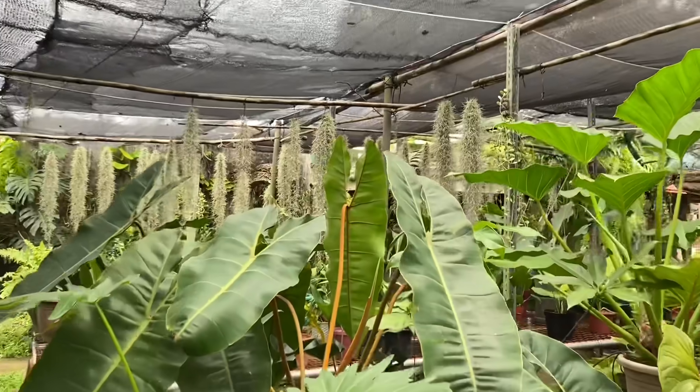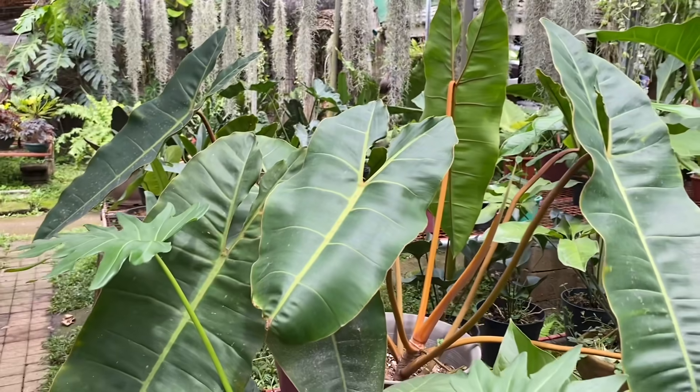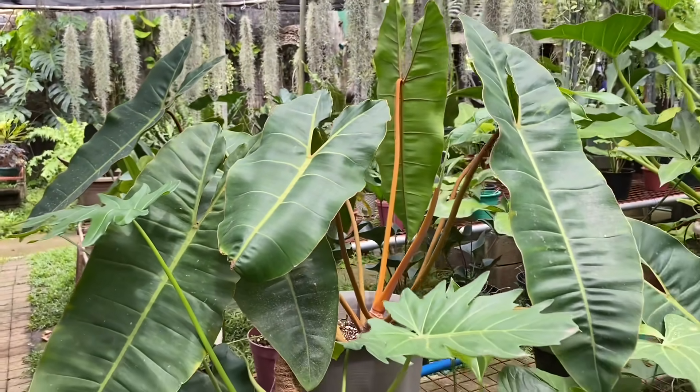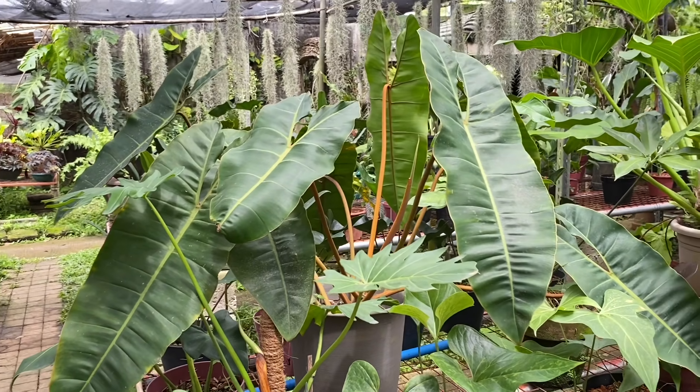Malaki ng bilite, at saka ang healthy diba? 70% to 80% shade. Oo. Ang ganda.